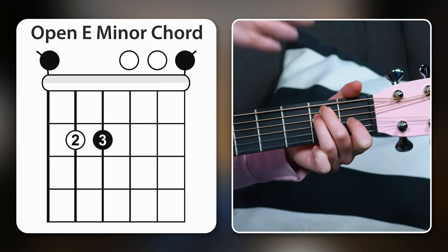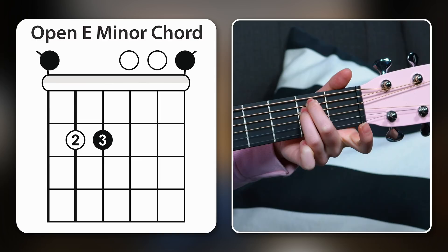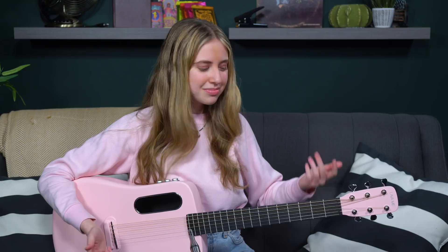E major, E minor. I encourage you to hear the difference between a major chord and a minor chord. Some people describe major as sounding happier and minor as sounding sadder, but you can start to build your own personal relationship with what these chords feel like and sound like to you. So those are already the first two chords on this list.